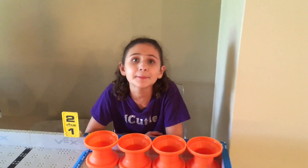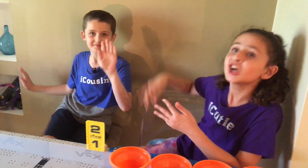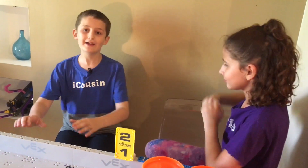Hey guys, welcome back to Vex Eye Cutie. My name is Abby and I have a super amazing surprise for you guys — my Vex IQ cousin, Aaron. We're teammates at school, so why not bring it to home? Today we're going to be looking at some problems and solutions for our robot Flex. Let's get started.